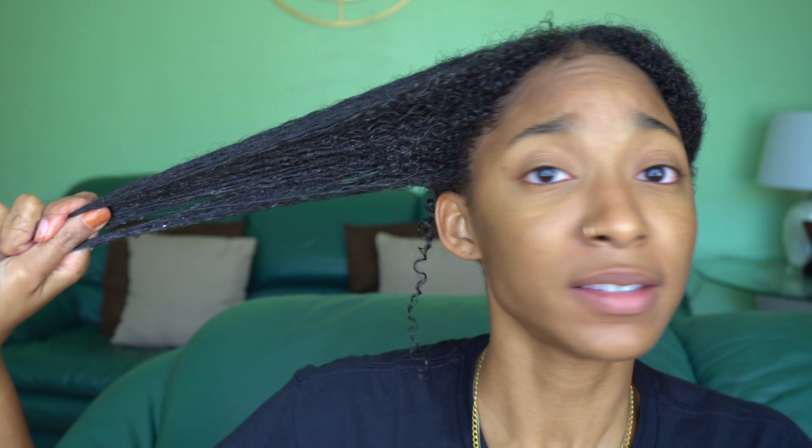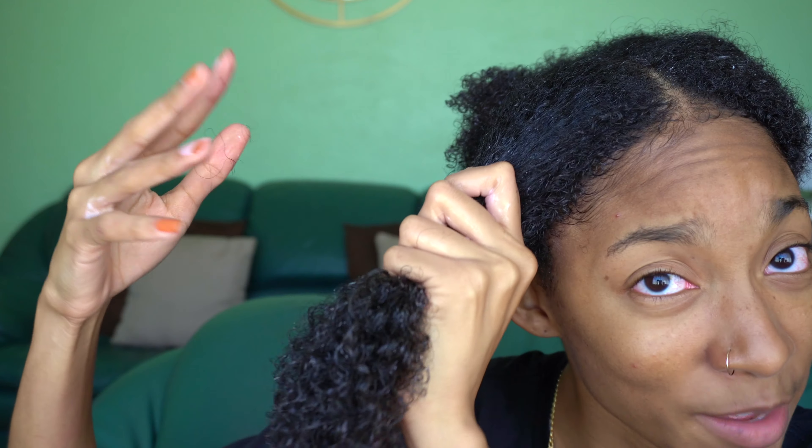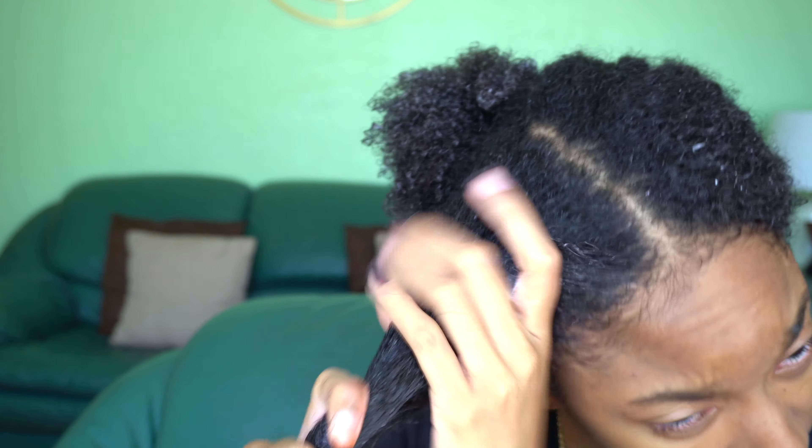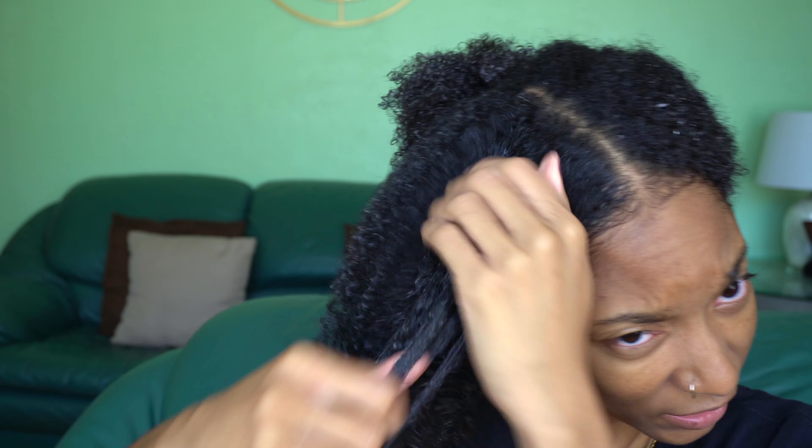We are back in the filming space and I just want to show you how that pre-poo was actually working. It is a detangler and it definitely has the slip. Taking my fingers through my hair — it's going through pretty nicely. That's how I know that this section is nice and detangled. I am a finger detangler, so I rarely go in with any tools. As long as my fingers can make it through the section, I'm good to go.